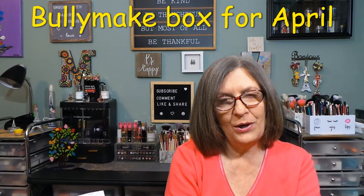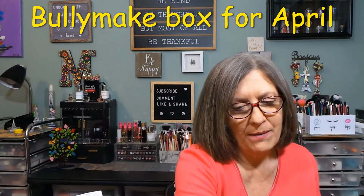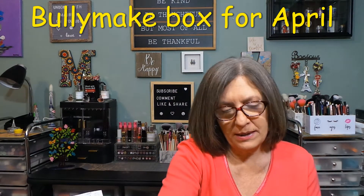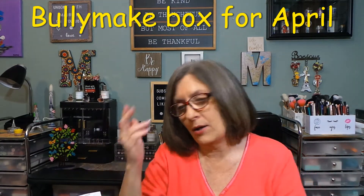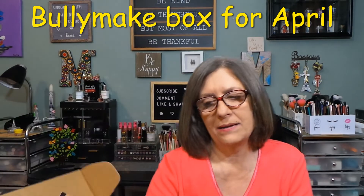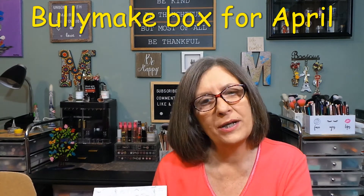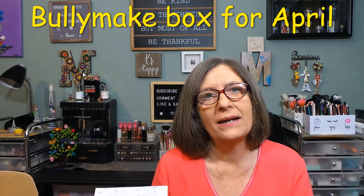But she also loves her toys. If I start to get an overabundance, I do share them. This is adorable, and I only let them use this in the warmer months outside — I don't want that mess in my home. So this is the April Bullymake box. I'll come back and we'll have Oreo try maybe one of the treats, not all three of them. Give me a minute to grab her and I'll be right back.